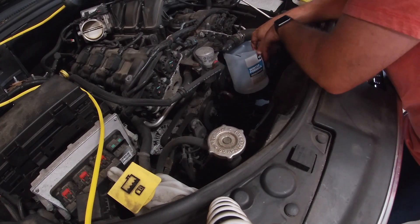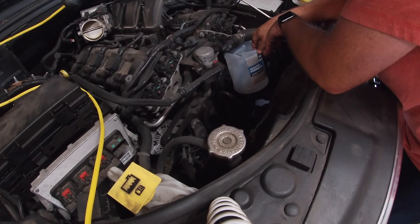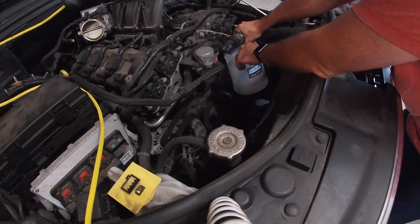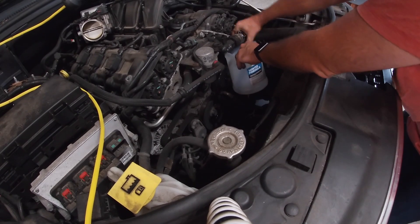I'll go back and replace this hose and the hose at the bottom whenever I do this. The coolant you should use is the five-year, hundred-thousand-mile coolant from Mopar. I tried finding an equivalent but that's what's going to be in the car. If you completely flush it, you have more options, but you really don't want to mix different kinds of antifreeze.